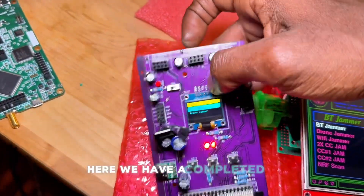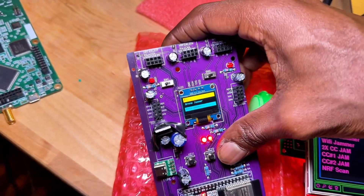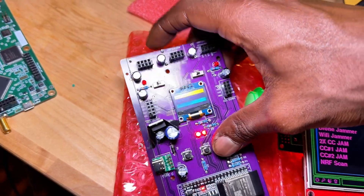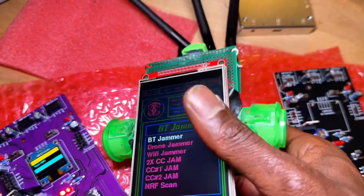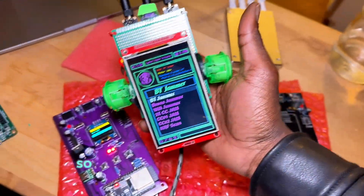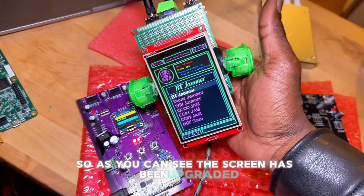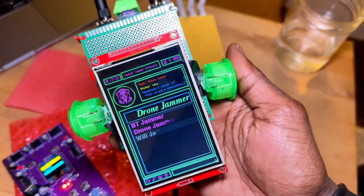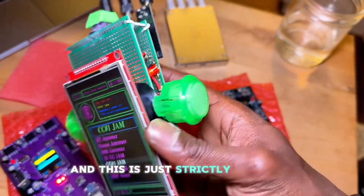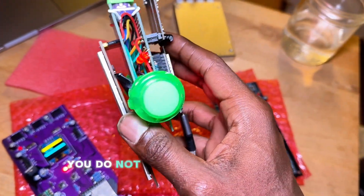Here we have a completed one, but I had to elevate a lot of things. As you can see, the screen has been upgraded — this is a four-inch TFT screen. This is strictly a prototype; you do not have to do the buttons like this.